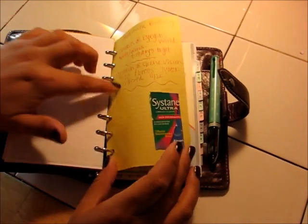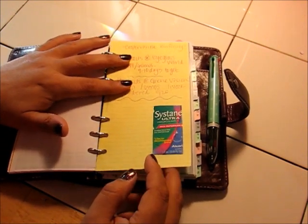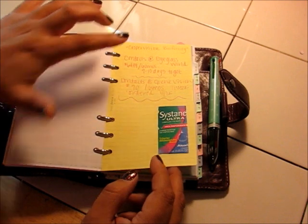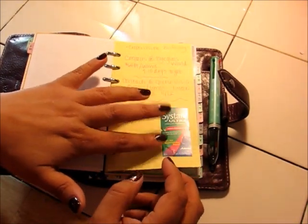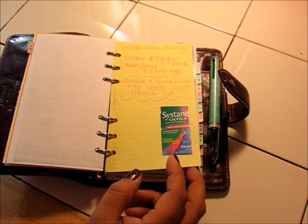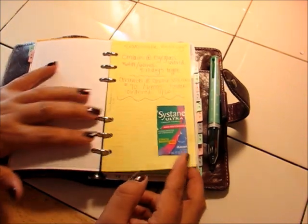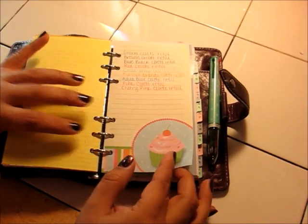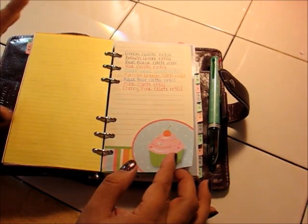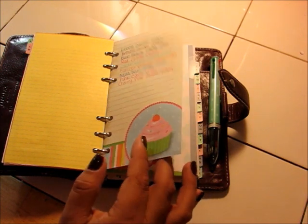I also have information on my contacts, comparing a couple of different places to purchase them. I've got the name of my contacts and the specific solution my doctor wants me to use — I kept forgetting the name of it and bought the wrong thing a couple of times, so I just cut the front of the box out and glued it in here, and that works really well. I also have a list of the Coletto pen refill colors so I can keep track of them.